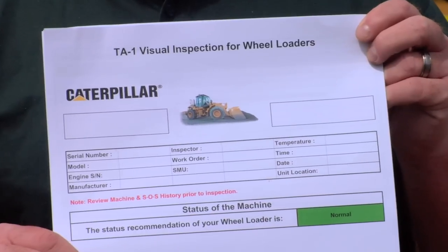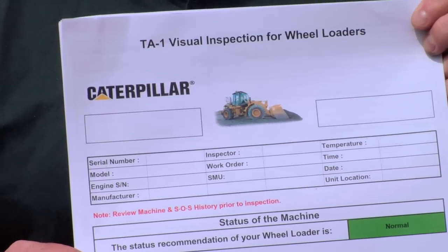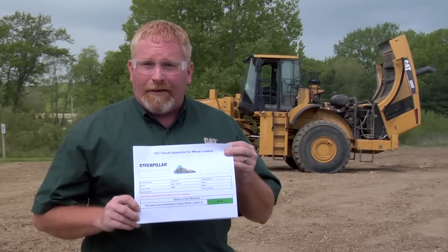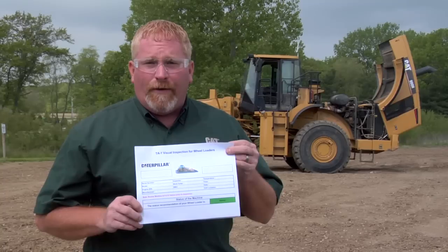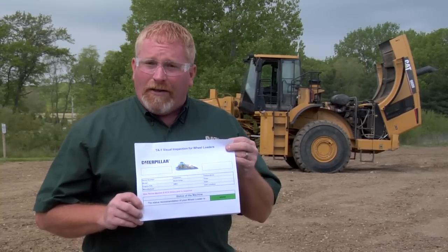TA stands for Technical Analysis. There is a TA-2 as well, but your dealer can help you with that. The TA-1 is an in-depth walk-around inspection — by walk-around, we mean that you don't have to use any tools, gauges, or break any lines to do all these tests.